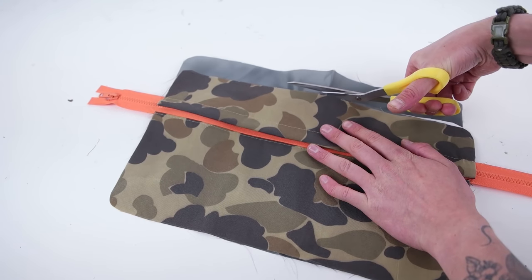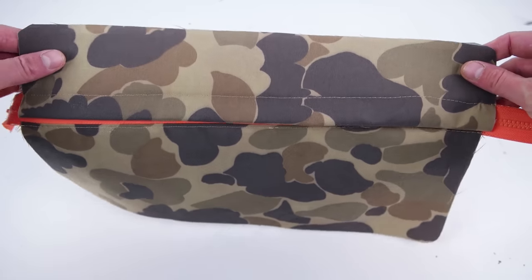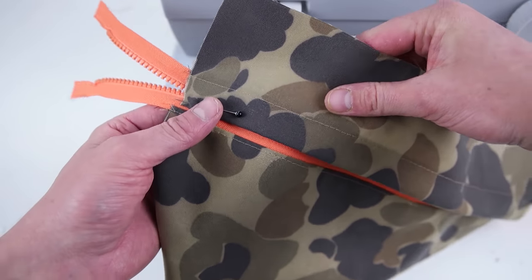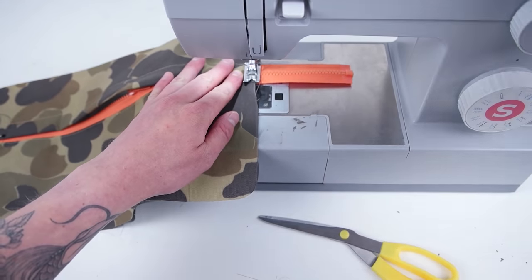The top lining falls way too far past, so go ahead and take your scissors and snip that off. Before we sew the side flaps down, go ahead and move that zipper train towards the center of the panel, and just do a straight stitch across those zippers, sewing those flaps down as close as you can to that side edge.